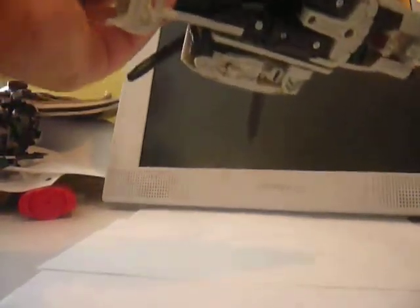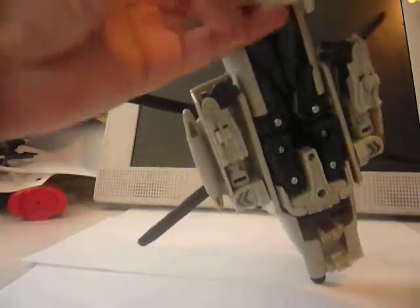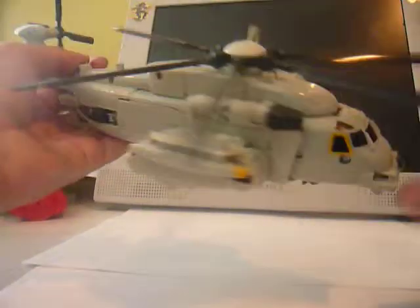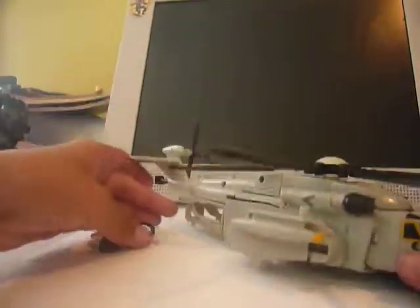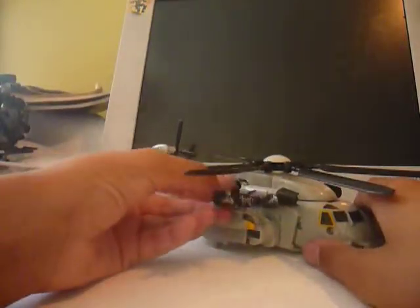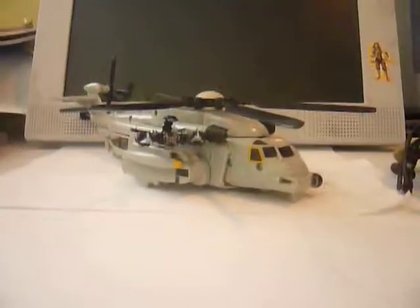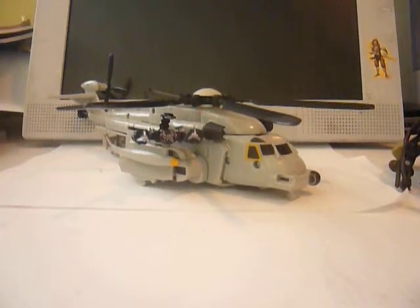Scorponok — deploy! In defense mode, Scorponok on a mission, and he fights Mini Optimus. That's Transformers Revenge of the Fallen Voyager Class slash Robot Alliance Grindor. Thanks for watching.